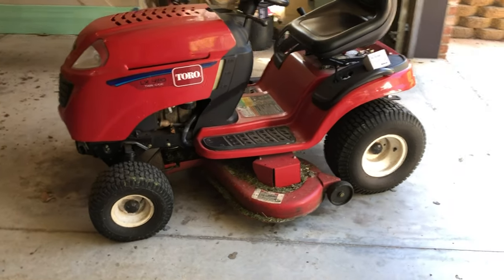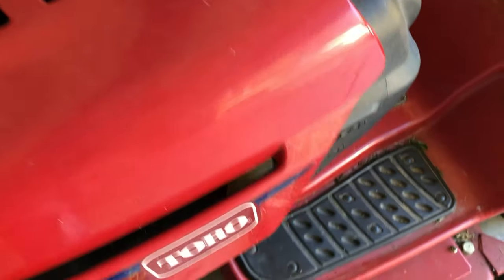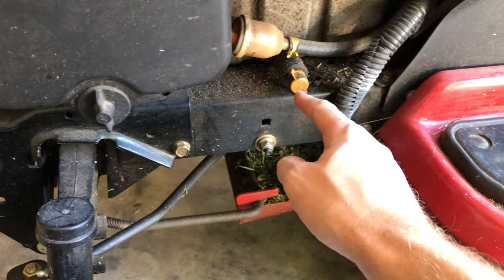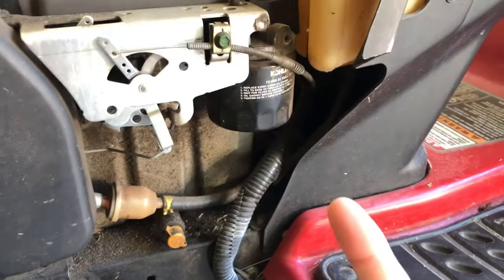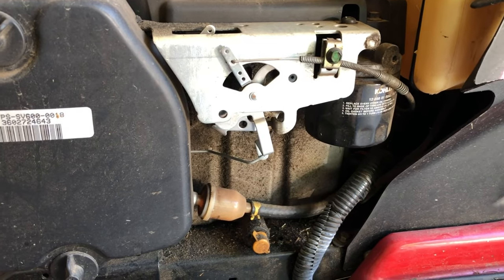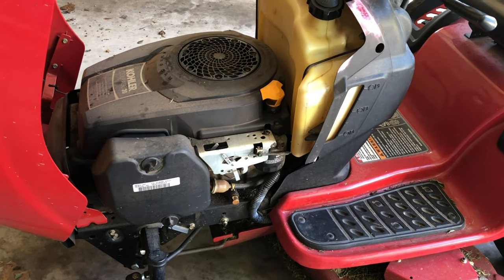Today I'm doing an oil change on the Toro. This is a Toro LX460 with the Kohler Courage 20 engine. Changing the oil should be pretty straightforward. You've got your oil drain here, your oil filter here — so we drain it, swap the filter, and put in new oil. The capacity on this engine is 1.5 liters, or quarts — roughly the same. Let's get to it.